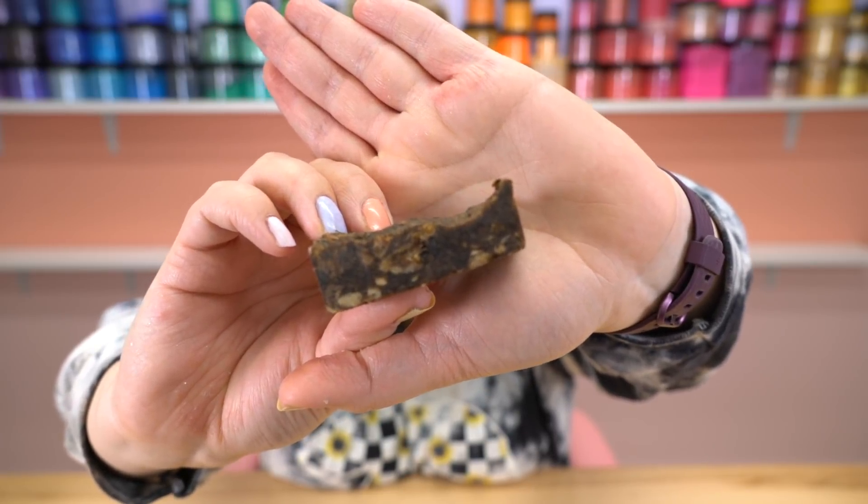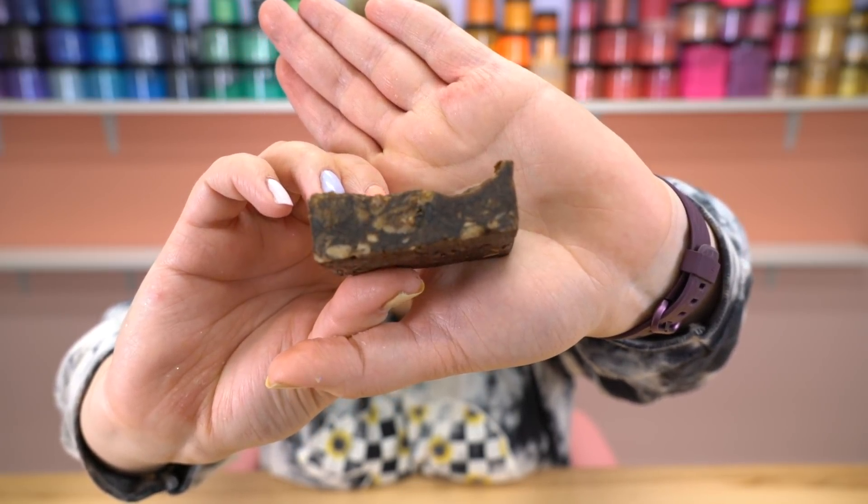After letting the cold process soap sit in the freezer a little bit, you can see it was a lot easier to unmold. It smells so, so good. And I want to make some more of this rebatch soap — it was really easy and it looks really cool. Let me show you up close the inside after I cut some of the bars. See that cut? It almost looks like a brownie with walnuts in it.